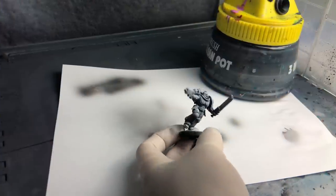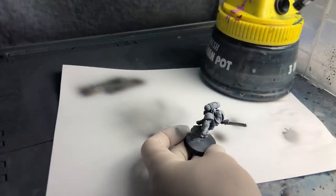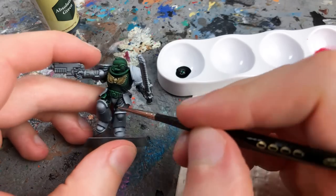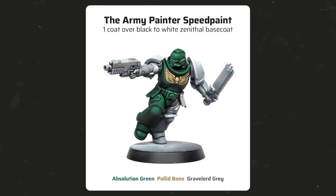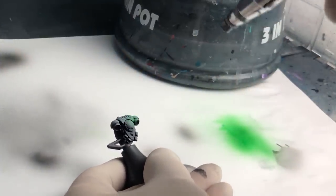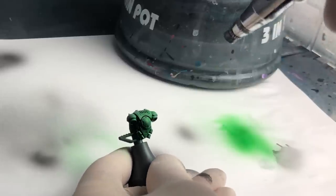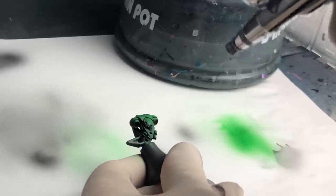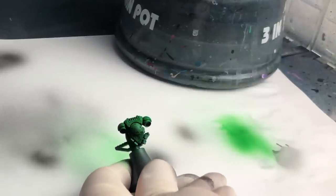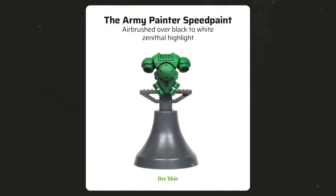The next Space Marine was sprayed with Matte Black Color Primer and then given a zenithal highlight of Matte White from the Army Painter's Warpaints Air range. Applying SpeedPaints over a zenithal basecoat can create awesome results in a short amount of time, as the black-to-white gradient adds even more depth to the SpeedPaint effect. You can also apply SpeedPaint with an airbrush — however, like acrylic inks and Contrast paints, they'll act as a transparent filter but won't run into the recesses like when applied with a brush. All the shading on the backpack comes from the zenithal basecoat, while Ork Skin SpeedPaint just added a transparent green layer.